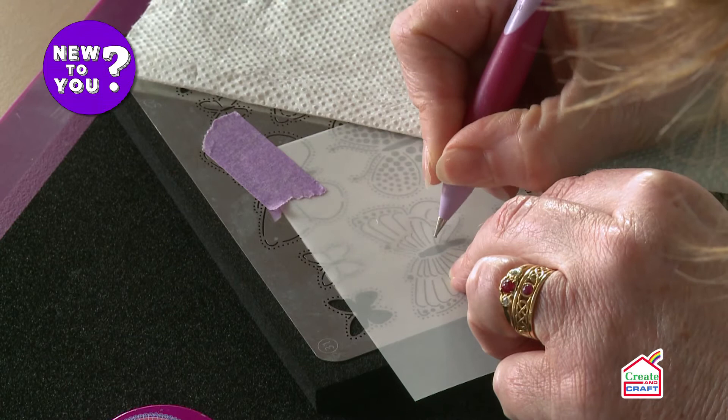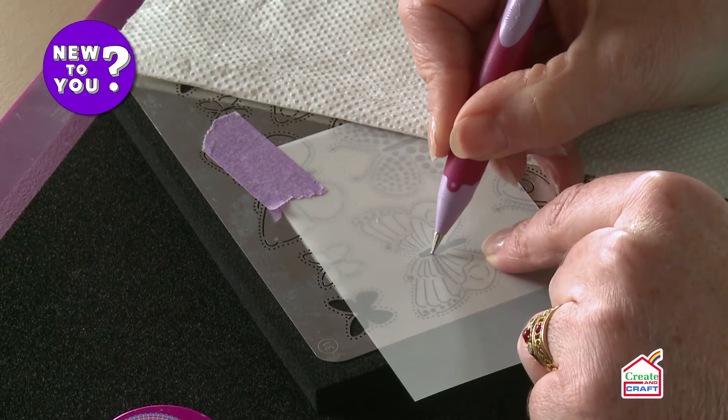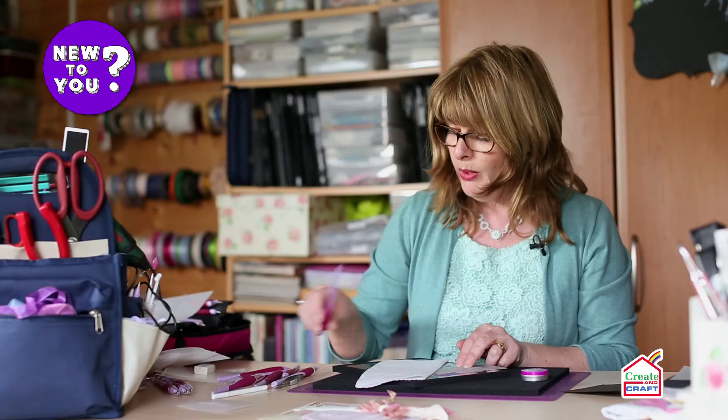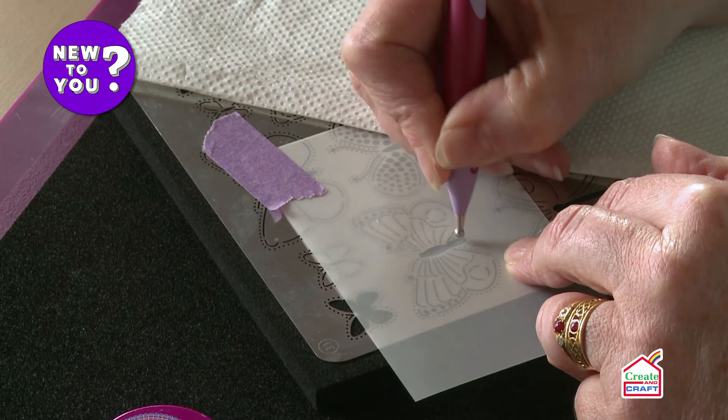You need to use the largest embossing ball tool that you can for the design. You don't want to go into a large area with a small tool because there's a possibility you may perforate and go all the way through. So just work your way around. When you come to the larger areas, choose a larger tool. For this body I'm using the three millimetre tool, using those little flicking stroking moves just to emboss that body gently.